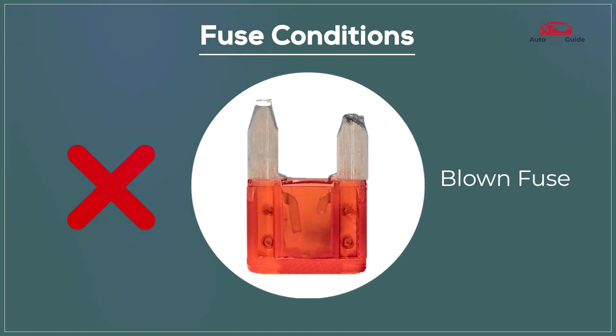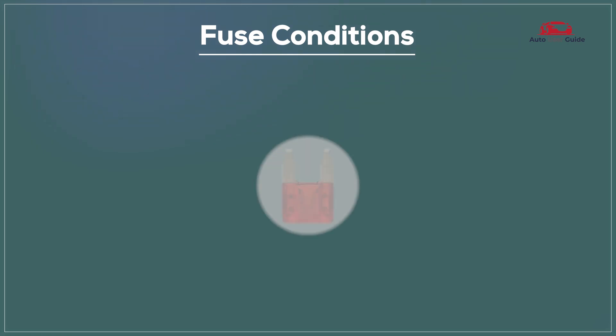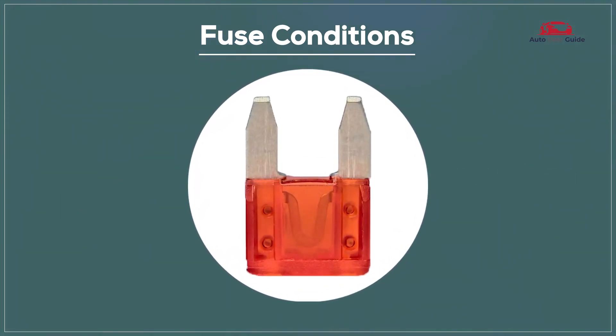Fuse conditions: A blown fuse means it's no longer functioning and needs replacement, while a perfect fuse is in good working condition and performing as expected.